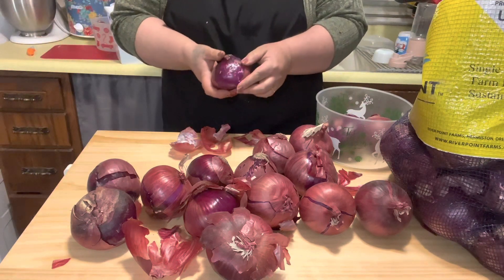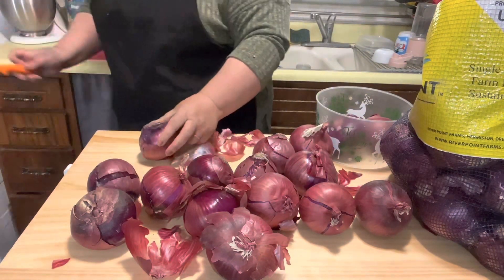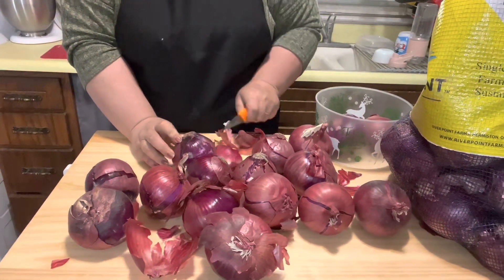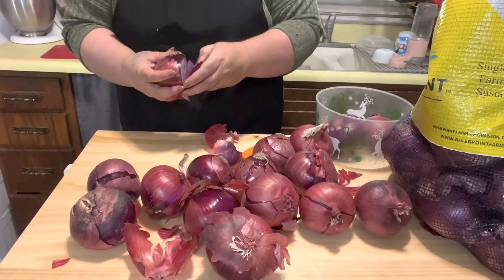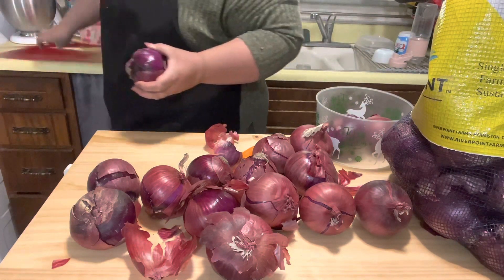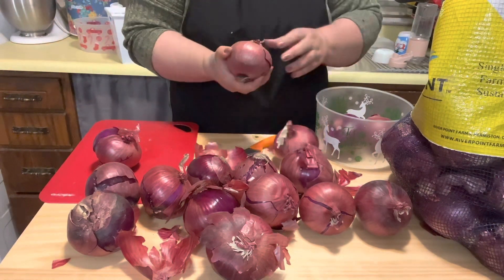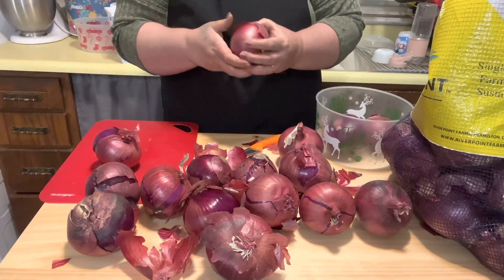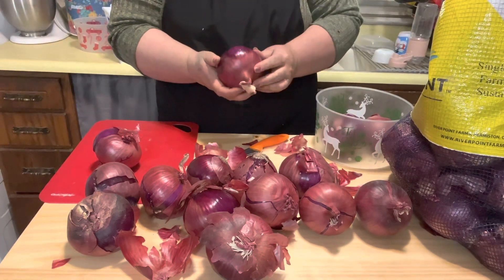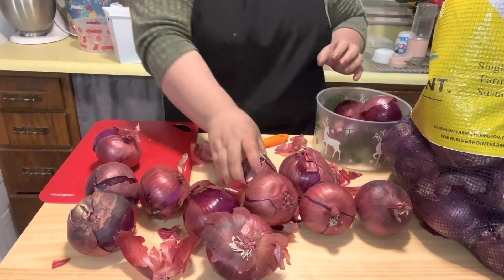This one has a little bit of spots on it, so I'm going to go ahead and cut this open just to see if it's salvageable. Yes, that's fine. So that's what I'm doing — I'm just sorting them out, feeling for any soft spots. This one's going to be cut — go ahead and cut this one.